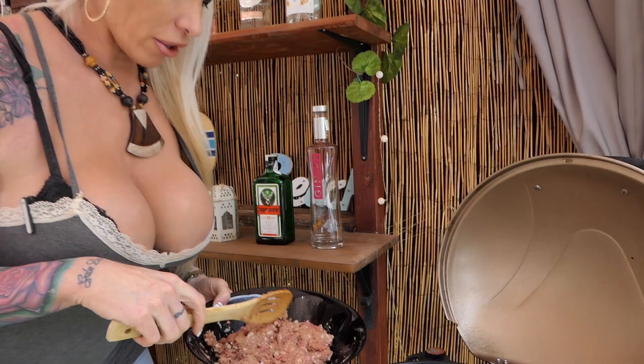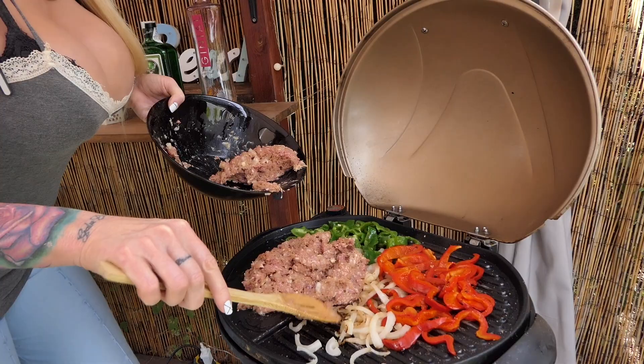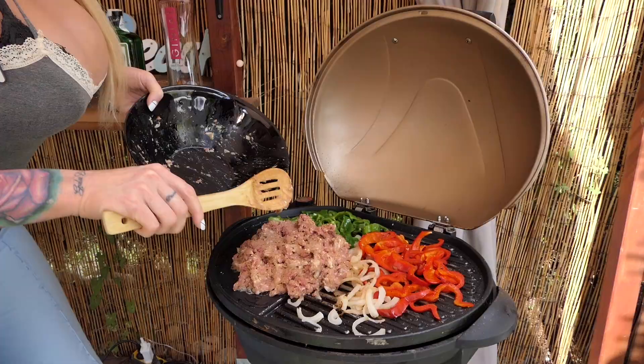It is ready to put the beef on the grill too. A little more time.